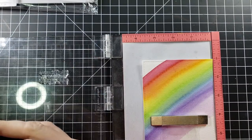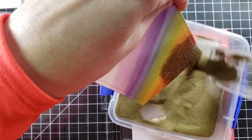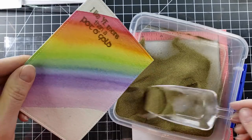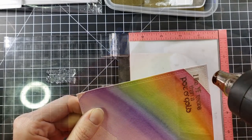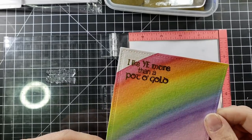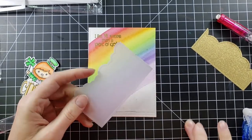I'm going to cut this down with my Lawn Fawn rectangle stitch die — rest in peace, I still can't find you, breaks my heart. Then I'm going to stamp the sentiment on here: 'I love you more than a pot of gold' — so cute! I'm going to use gold embossing powder for that to keep with the theme, then heat set it. There we have that beautiful sentiment heat embossed, good to go.